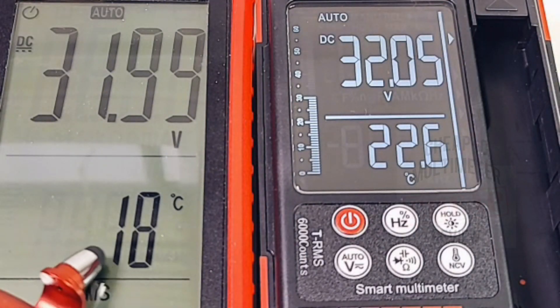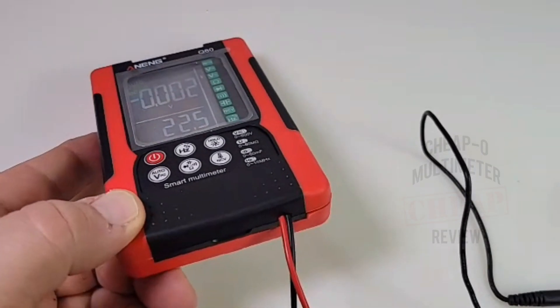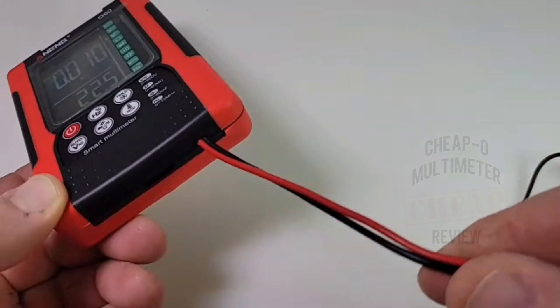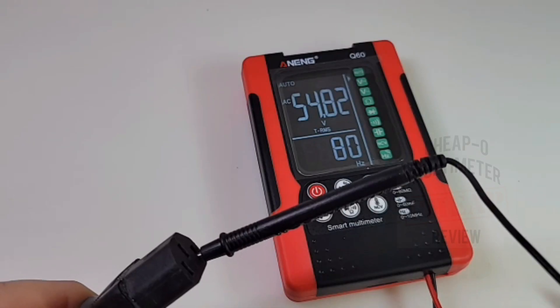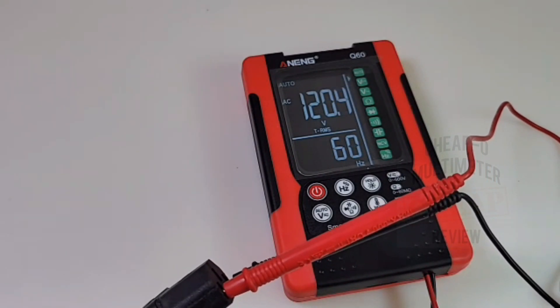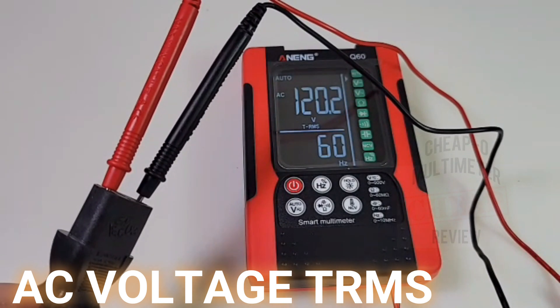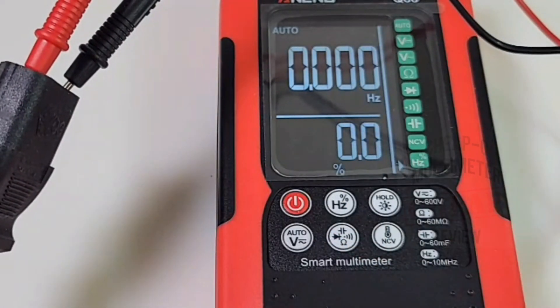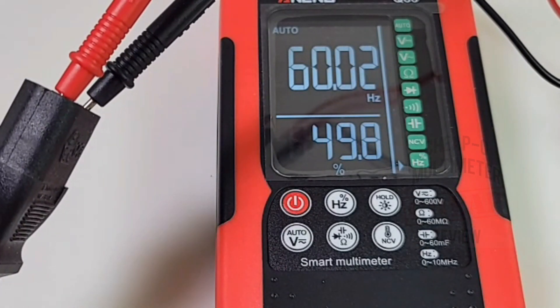We do have a temperature discrepancy — 18°C versus 22.6°C. Bringing in a second opinion, the Sanwa PC7000 agrees with the 628, confirming it's definitely closer to 18°C. In auto mode with 120V AC true RMS, we're getting 120.3–120.4V. The nice thing with the dual display is we also get our frequency at the bottom — about 60Hz. If you hit the frequency button you get a dual display showing both frequency and duty cycle.